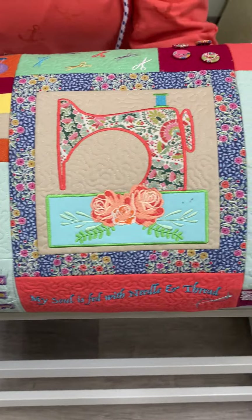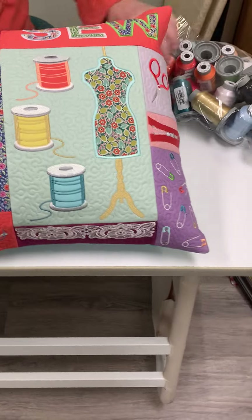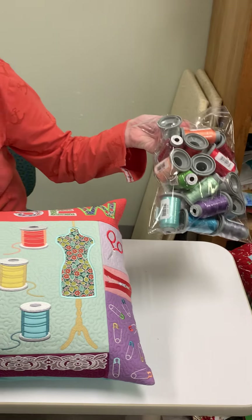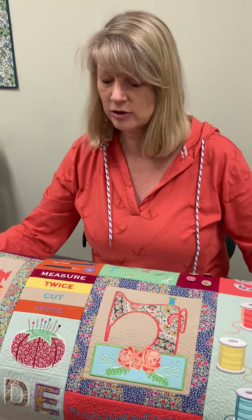The beauty of this is you can kit it up for your shop as an upsell and you can also make optional thread kits. This is a great seller for your shop. I use Glide thread but you can use whatever embroidery thread you like to use — just match up the colors.